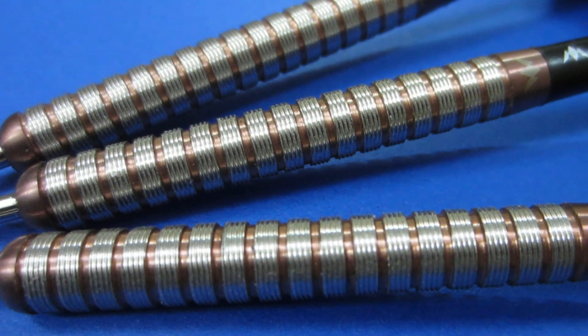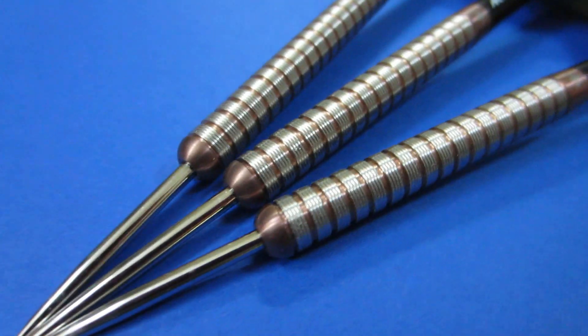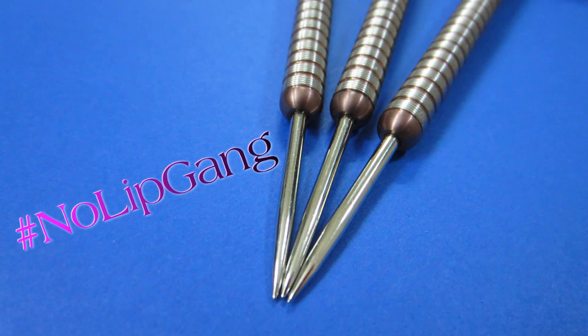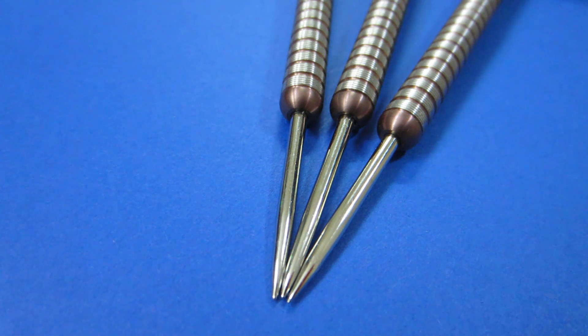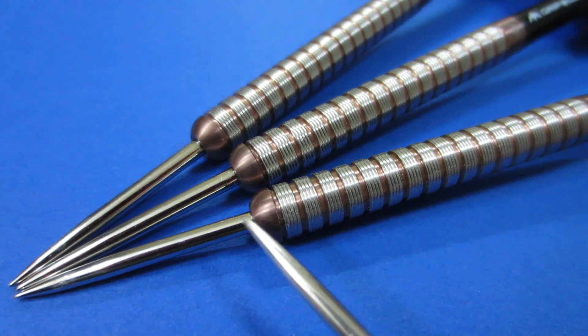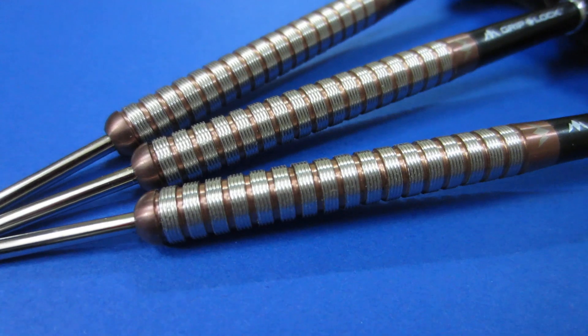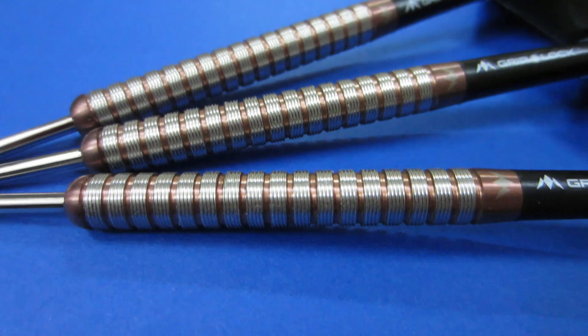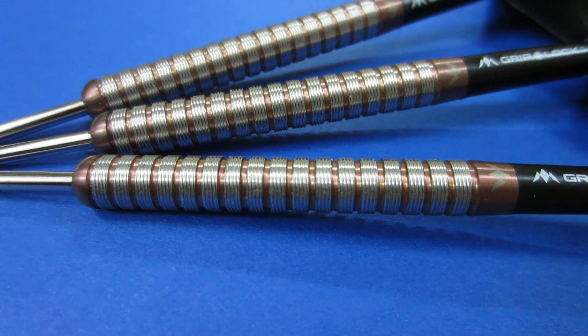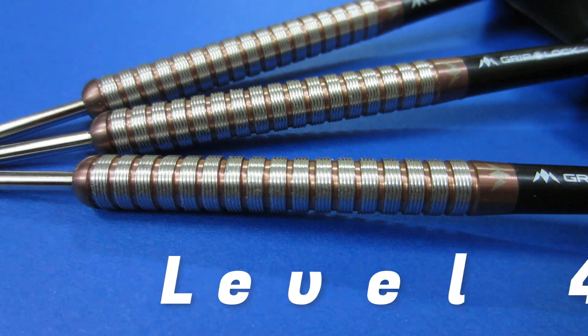Starting with an ultra close-up look at this beautiful rose gold PVD coating, as well as the micro grip that runs for almost the entire length of the barrel. These barrels are a lot more grippy than they look. At the front end, the nose cone has a little bit of a lip there — and you know I'm not a fan of those. Could easily be taken care of with a Target Storm Point, a Winmau Free Flow point, or a Harrows Apex point. These nose cones are also a little more blunt than I prefer — I prefer a tapered nose cone. As for the grip, this micro grip feels like the Target Nano grip, only on steroids. Because of that, I'm going to give these a level four grip on a scale of one to five.